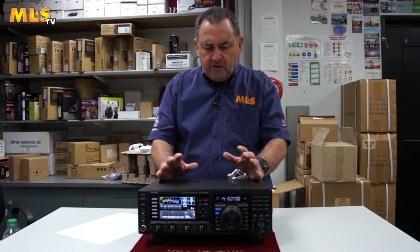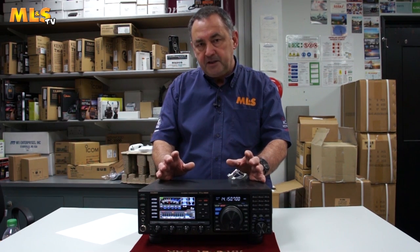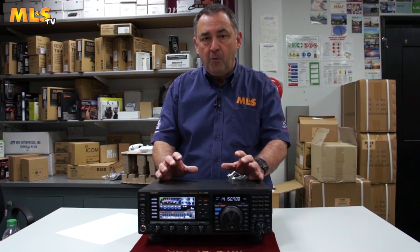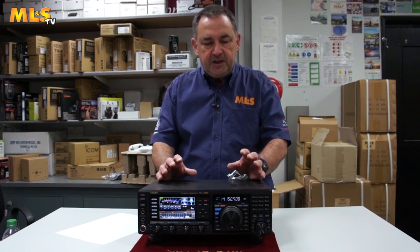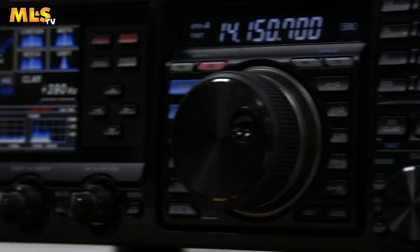I've given you an overview of the various features and functions of the radio. I'd like to say a bit about why I really like this radio — there are basically four main reasons. The first is the ease of use. The front panel is so well laid out, the menu system is very easy, and it just makes the whole radio a pleasure to use.